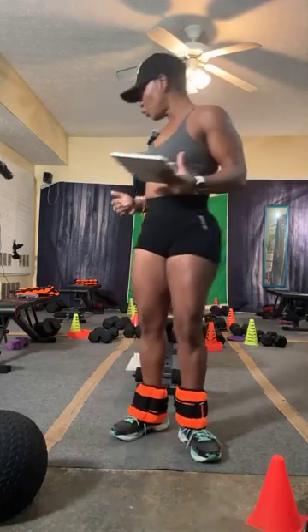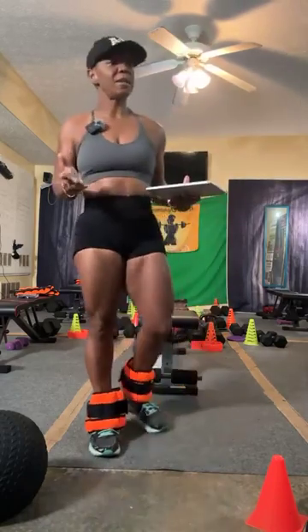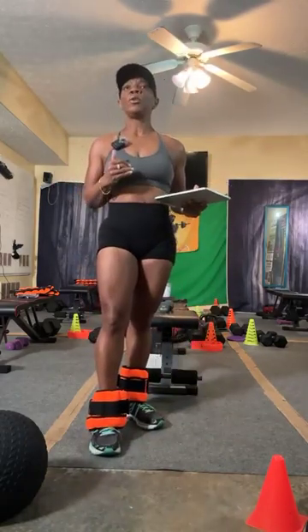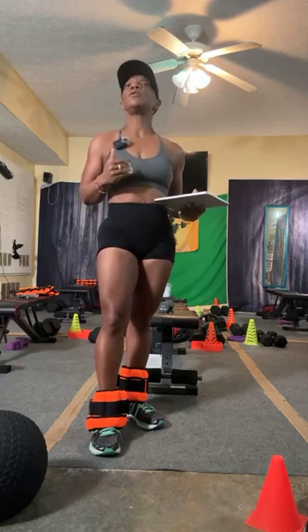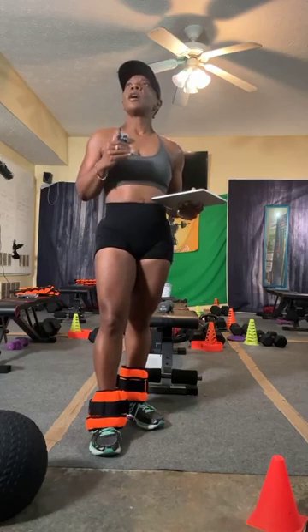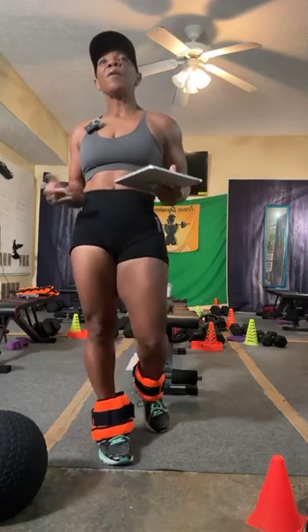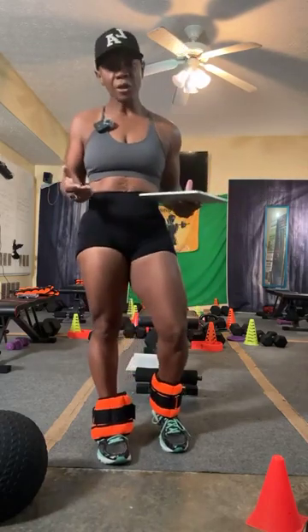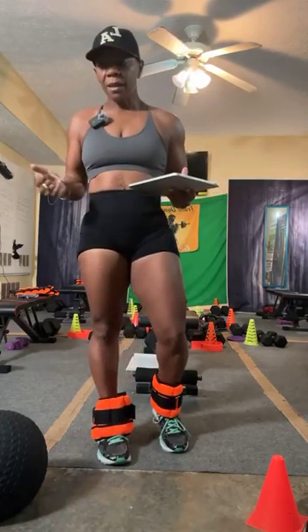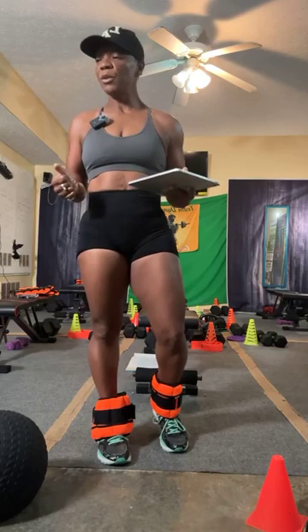Use these scales to track trends, not drama. Don't use DEXA scans, body analysis scales, or impedance scales to beat yourself up — that's not why we use them. They are there to track your progress and help you improve. You can take it a little further by also using pictures and a tape measure.